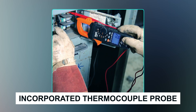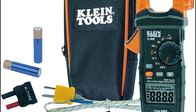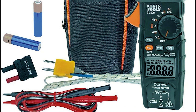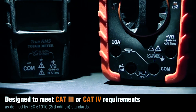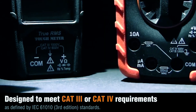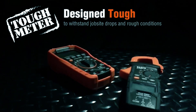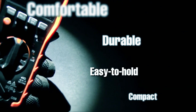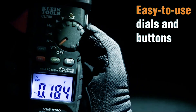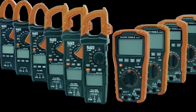An exceptional feature is the incorporated thermocouple probe, providing pinpoint temperature measurements. The low impedance LoZ mode aids in detecting and eliminating ghost or stray voltages, a common challenge in electrical troubleshooting. In terms of safety, it holds a CAT IV 600V and CAT III 1000V Class II double insulation rating, ensuring it can withstand demanding electrical environments. Its robust construction can even endure a 6.6-foot drop. With a low battery indicator and easily accessible battery compartment, the Klein Tools CL-800 is a reliable companion for electrical professionals.